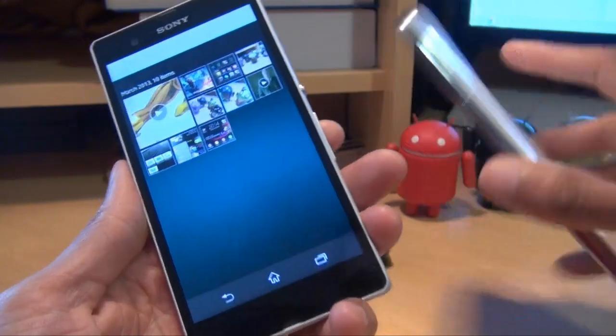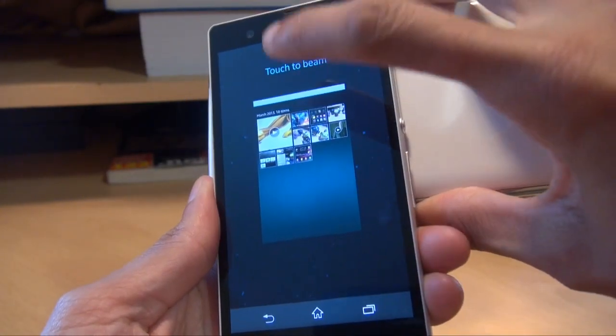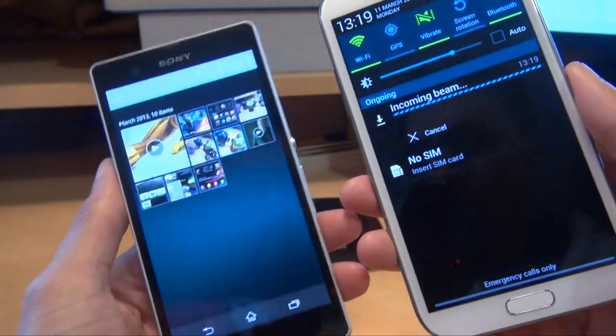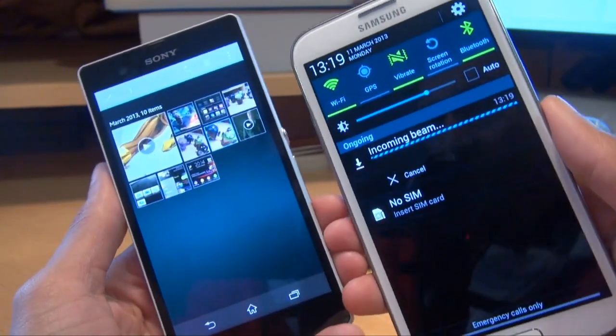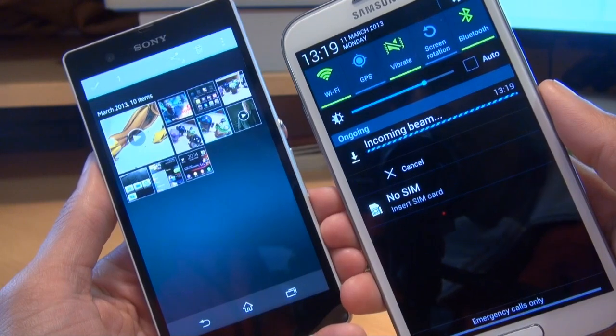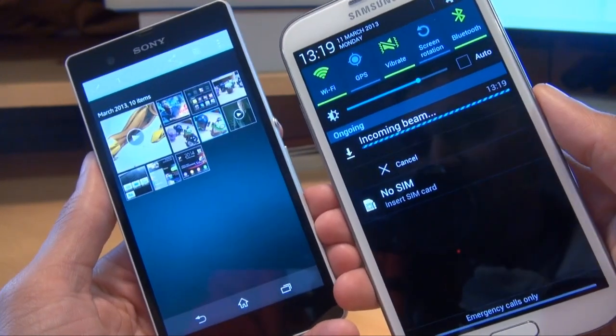In this example, I'm only going to be moving one photograph across — the middle one with a blue border around it. So once you've got your media selected, all you need to do is touch the backs of the phones. Then on the screen it will say 'Touch to beam' as it does there. Once you've touched it, you can let it go. This is only one photograph and we'll see how long it takes.